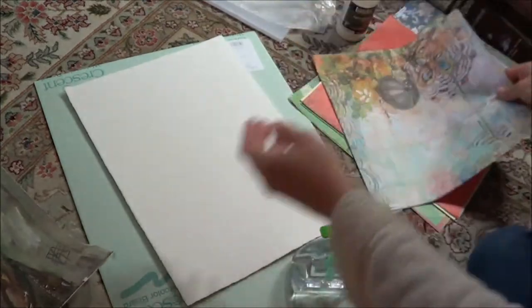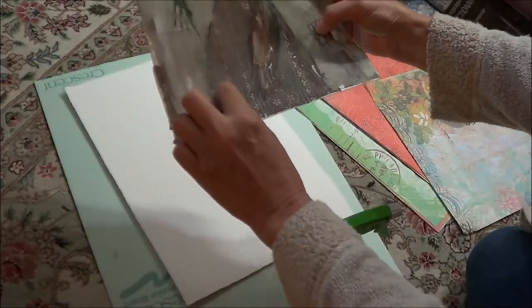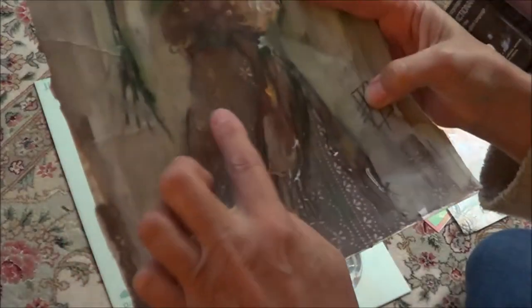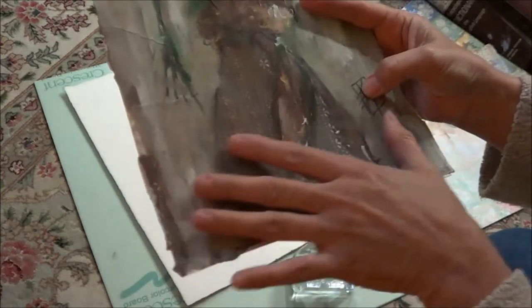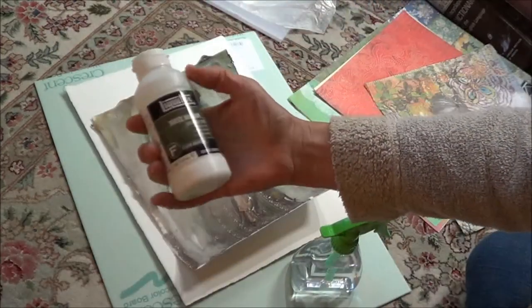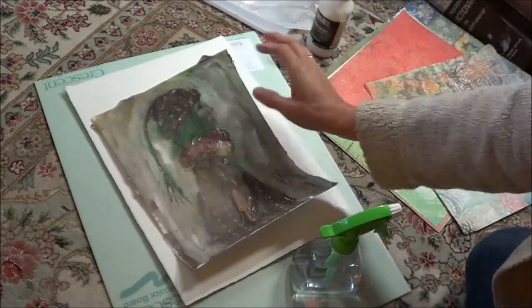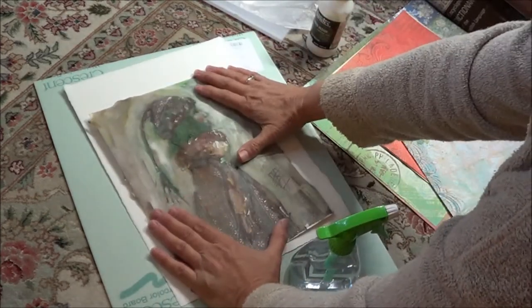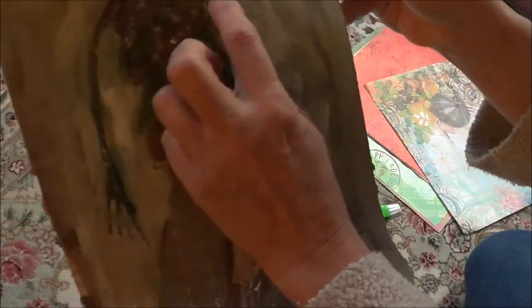Sometimes it's just fun to play with these. So here's what I did: I had a sheet of paper, and I ripped it up in several shapes. Then using matte medium, I just glued it down and let that dry. And if you look carefully, you can see the different pieces.